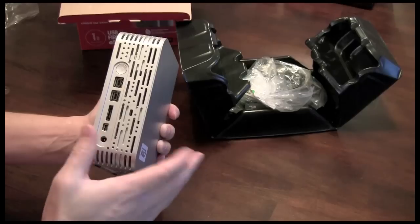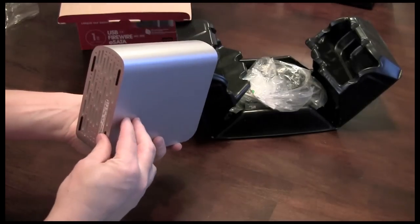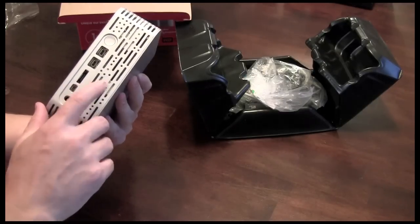So if you're actually using this in a place where you're worried about potentially the drive getting up and walking away in the middle of the night, you can actually lock that down with some of the Kensington brand locks that they have.